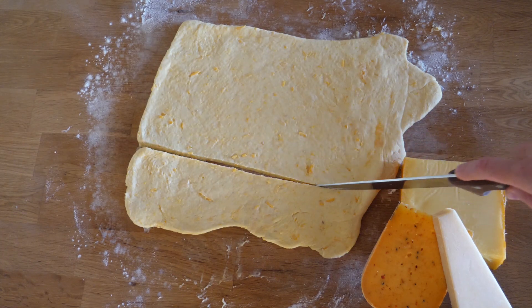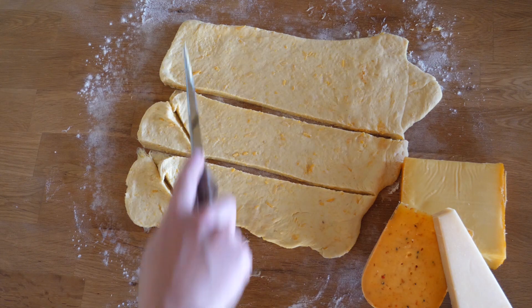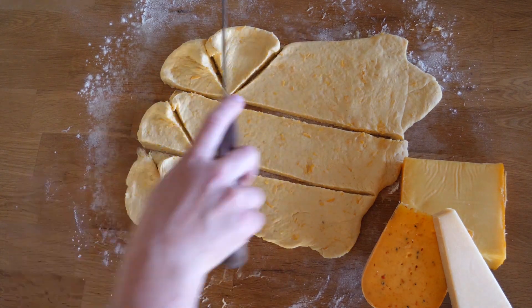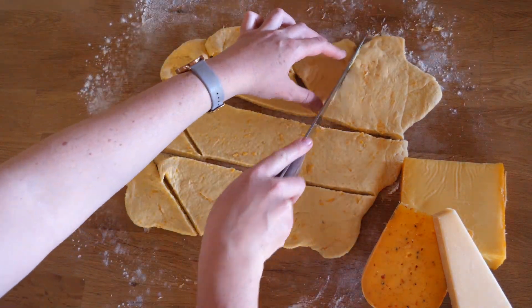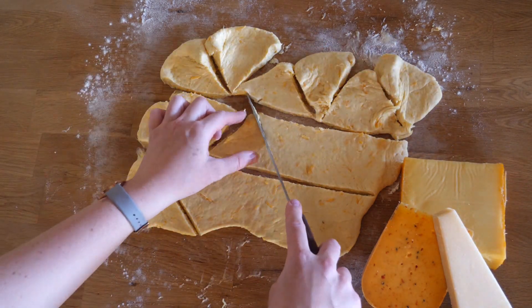Now we want to grab our bloodthorn or other one-handed weapon of choice and slice the dough into little triangular pieces. In retrospect I would have made a few less scones but left the dough thicker when rolling it out to give them some more body, but you can always learn from my mistakes.